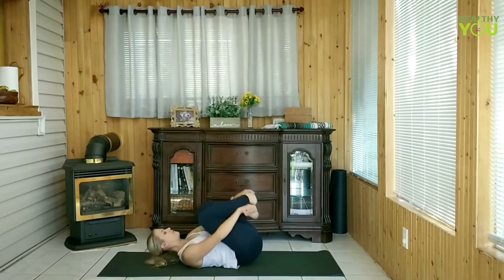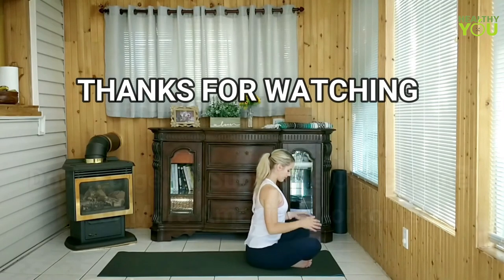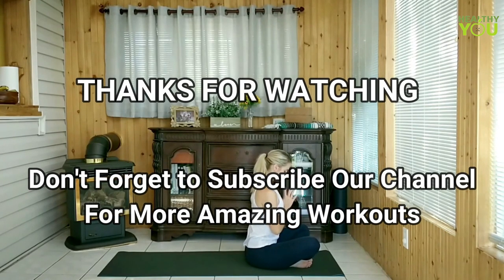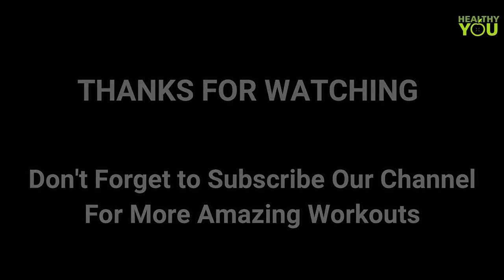Rock to seated in easy pose. Hands to heart center, taking a few deep breaths to finish up. Thank you for stretching with me. I hope you enjoyed this video — save it to repeat after your next run and share it with a fellow runner.